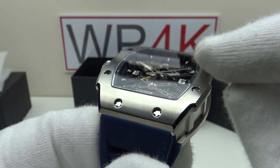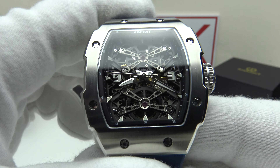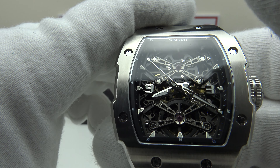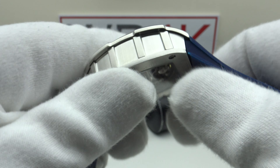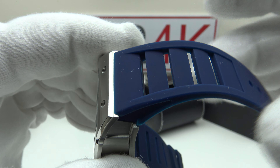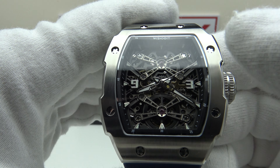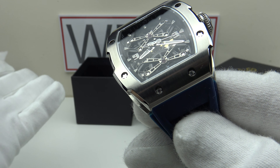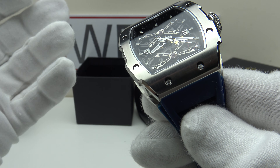The strap tapers from 29.2mm at the widest point of the integrated lugs down to 20mm at the buckle and tang. The solid 316L stainless steel buckle and tang is signed to a high standard with the Wishdoit brand emblem engraved, a nice curved profile, good heavy gauge steel, no sharp edges or burrs, and a good quality brush satin finish to the top, underside, and flanks. Two keepers — one fixed, one sliding — with nodules either side of the first keeper to prevent it sliding out of position.